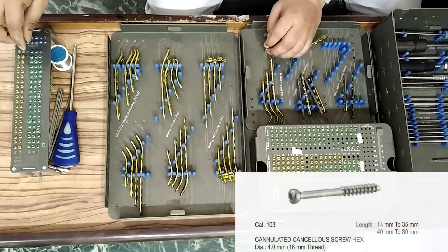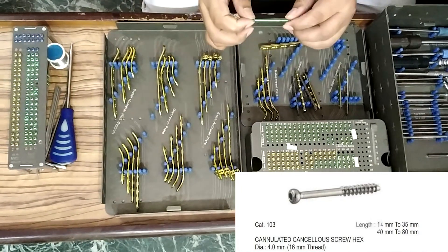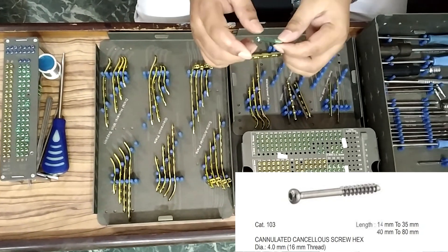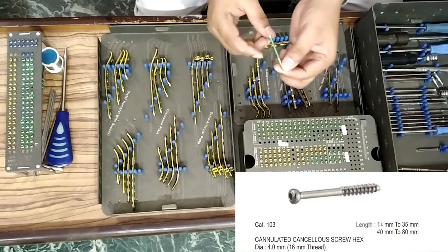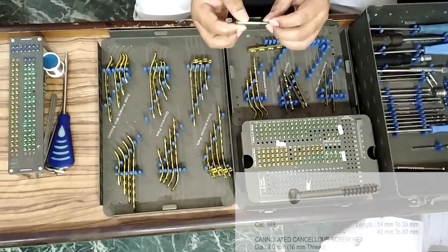4 mm cancellous screw, 28 mm to 80 mm, two pieces each. From 30 mm the gap will be 5 mm.